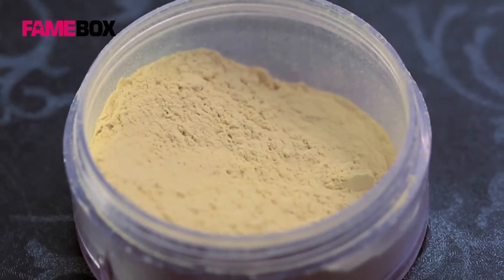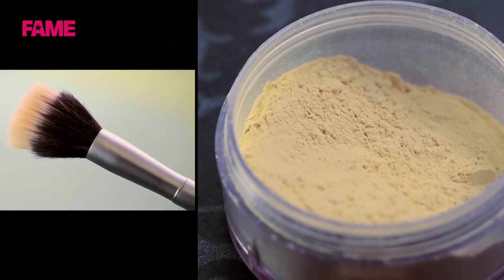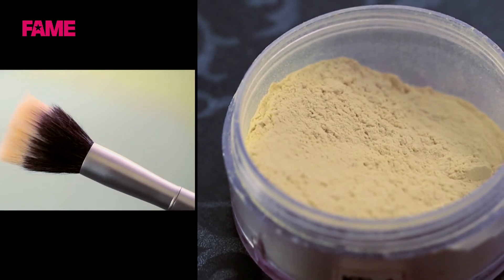Yellow translucent powder from Krylon — use a buffing brush to blend the powder all over her face.